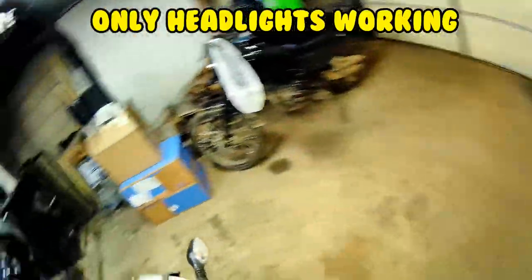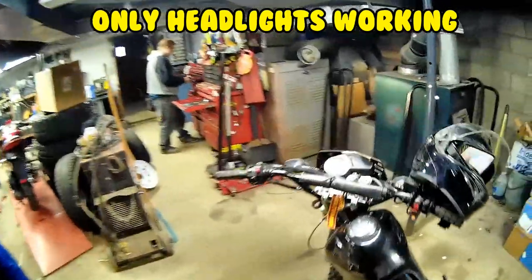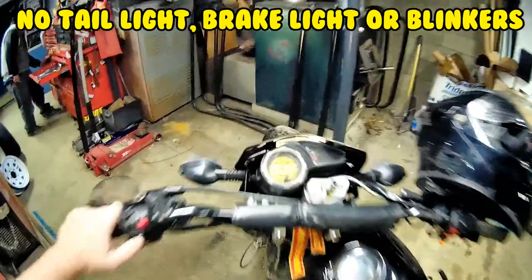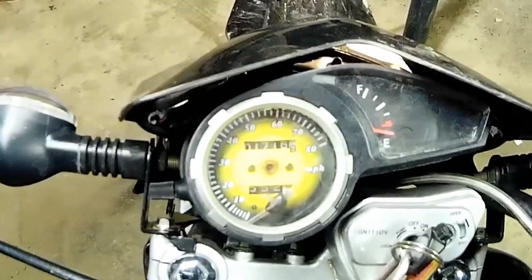It's got no lights. None. And look at the speedometer — it shook the needle right off it so fast.